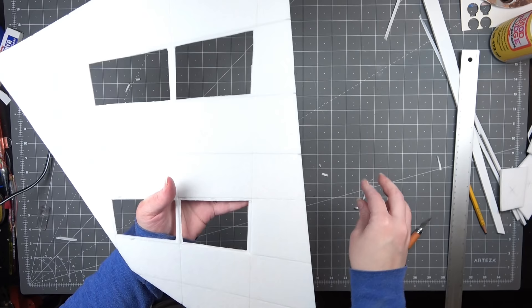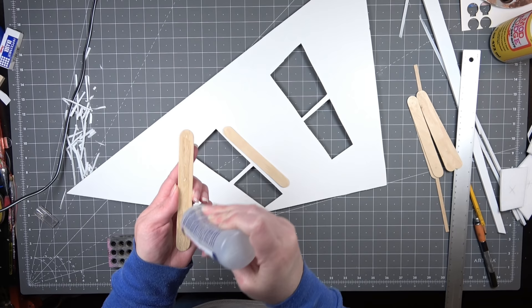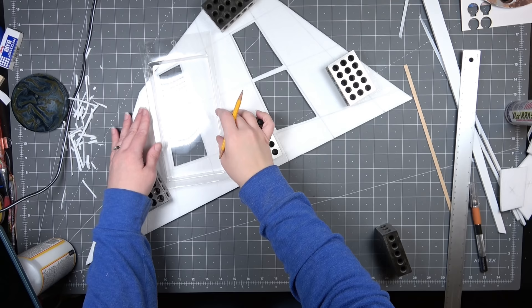Once these were cut out I decided to cut a thin layer of foam board off the top. This is going to give me a little bit of a lip so that when I inset the acetate or the plastic I'm going to be using to make the front of the lights they're going to be flush with the panels. To reinforce the foam board where I had cut out the rectangles I decided to glue some popsicle sticks just to make sure these areas aren't too weak.